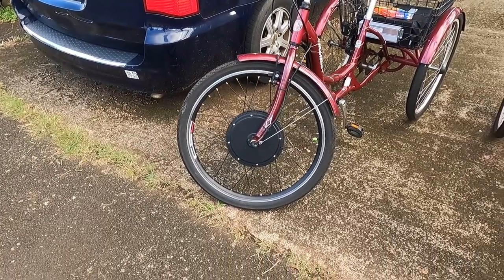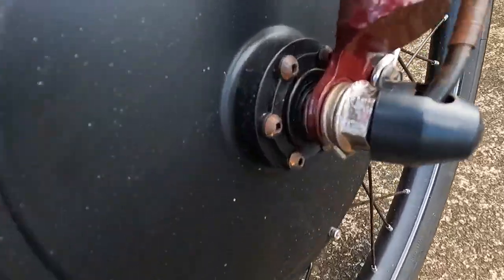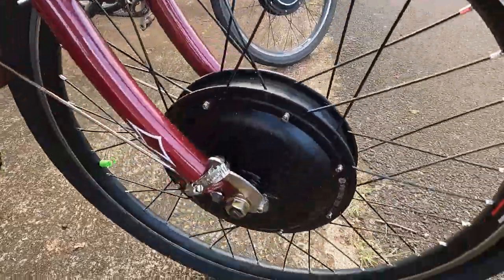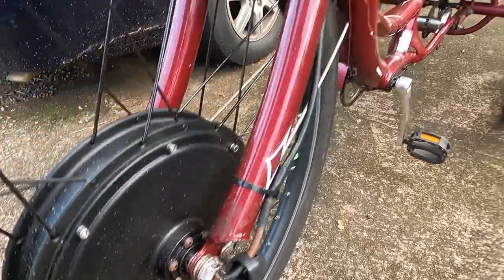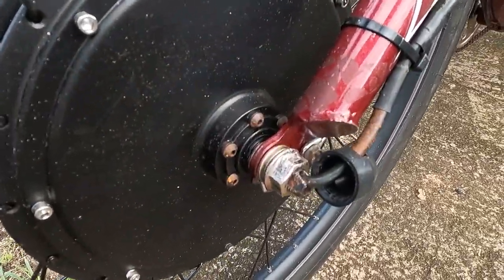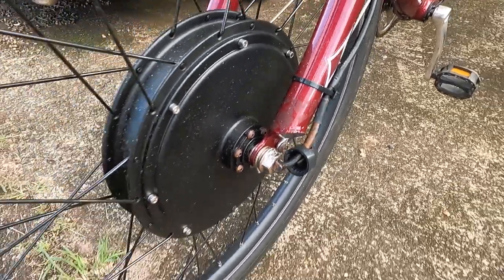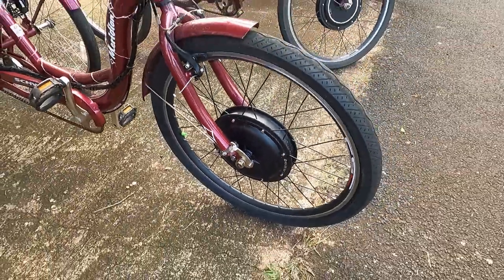Lesson learned: when assembling these bikes, one of the first things you do is put the wheel on — remove the old wheel, install the new one with all the nuts and washers. There's a dry fit and a final fit. Before you take a ride, after you've assembled the motor controller and battery, make sure you go back and tighten those nuts as tight as possible — not at dry fit tightness, but final tightness. Otherwise you can rip right through everything. Make sure not only the axle bolts are tight, but also the bolts for your torque arms.